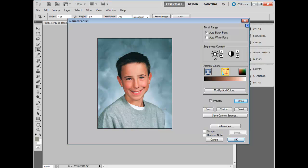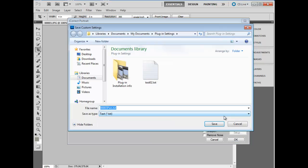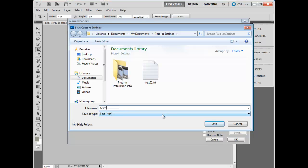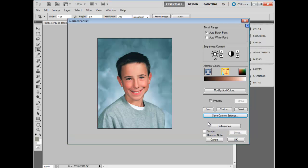We can save this correction as a custom setting, but I want to be a little bit more precise and use the skin tone technology on an individual picture. So I'm going to back off a little bit on the skin tone, and save this custom setting — we'll call it Test 03, and we'll save it.